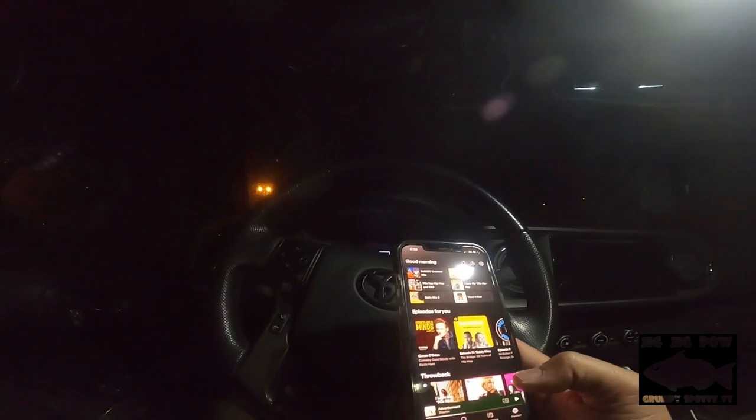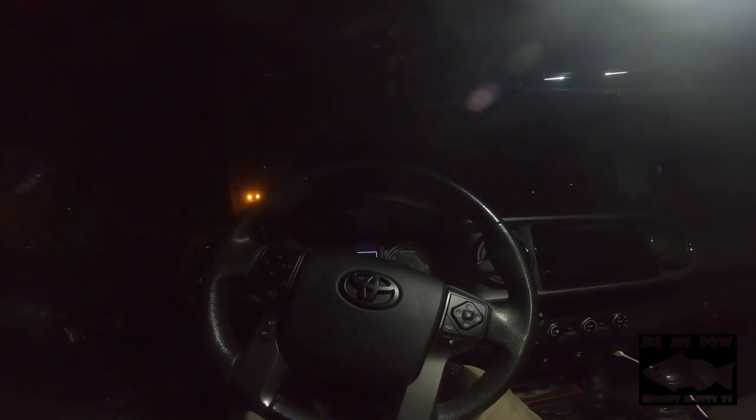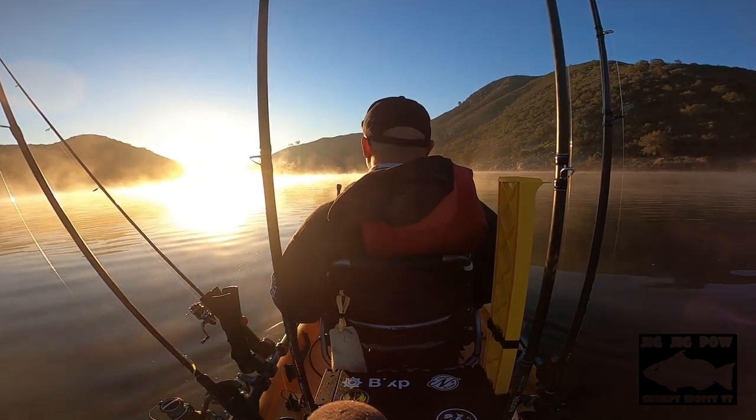Good morning guys. This is Jake checking in on this Sunday morning — a definite Sunday fun day. Yesterday I went back to Lake Hodges and attempted to catch crappie, which I have never ever targeted before. I just didn't have the confidence and knowledge to effectively target those guys.